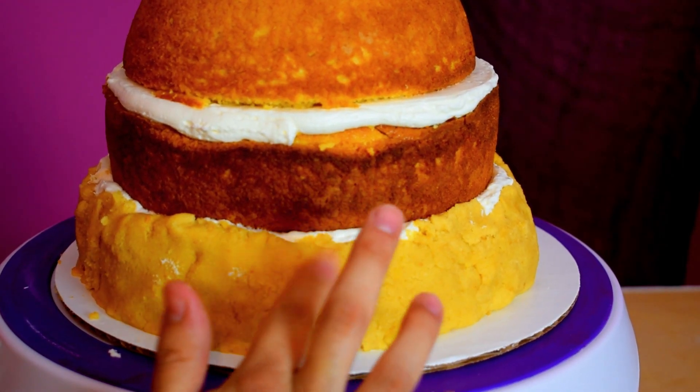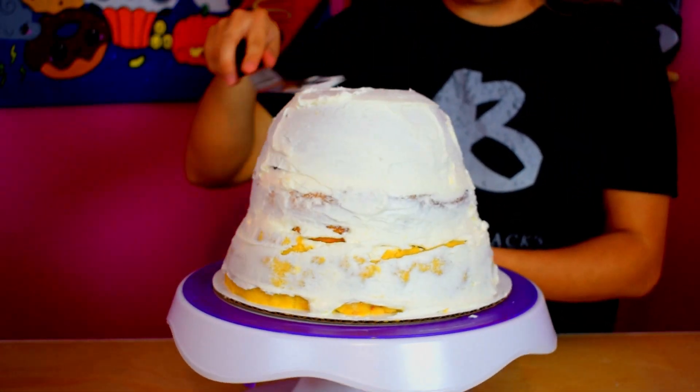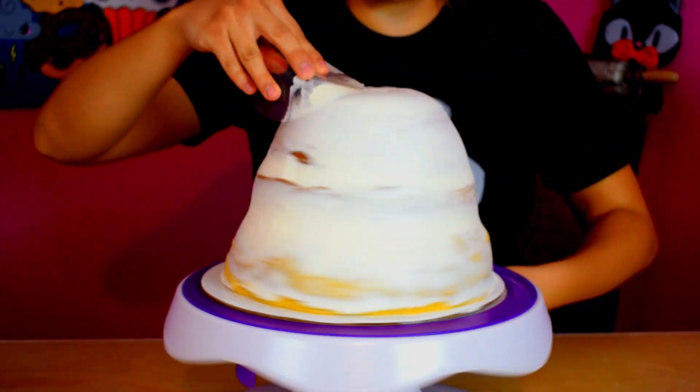The slime gordo has a rounder, puffy shape on the bottom, so I added some cake pop mix all around the bottom cake layer. I also quickly gave it a crumb coat of buttercream and chilled it in the fridge.